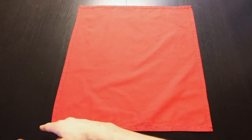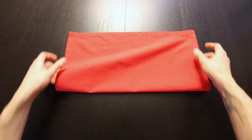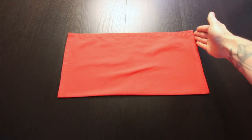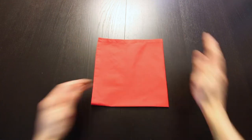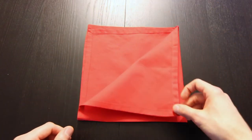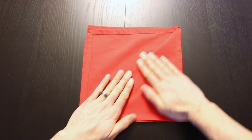Now we're going to start by folding the bottom edge up to the top edge. Next we'll bring this right edge over to the left edge. Now we're going to take one layer from this corner on the top left and we're going to fold it all the way down to the bottom right corner and crease that down.